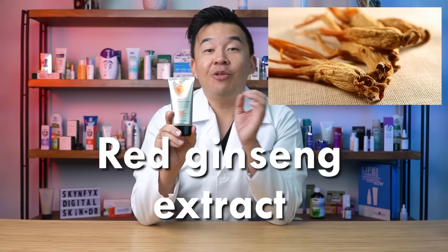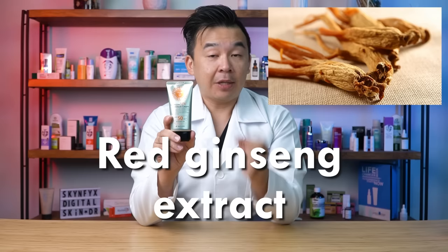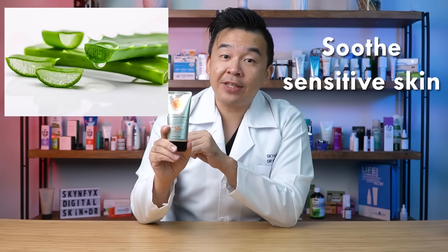What I like about Korean products is that they go beyond just manufacturing a sunscreen. This product also contains red ginseng extract, which is a potent antioxidant used in Korean traditional medicine to reduce inflammation and help heal the body. Red ginseng extract is included in many Korean skincare products to help reduce fine lines and inflammation, meaning the sunscreen can not only protect your skin against harmful radiation but also help neutralize those harmful UV rays.